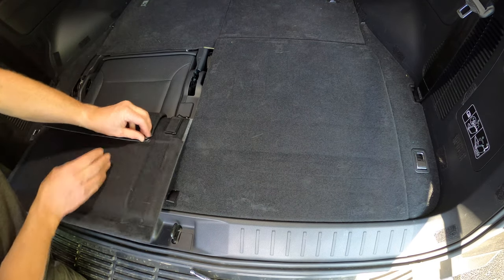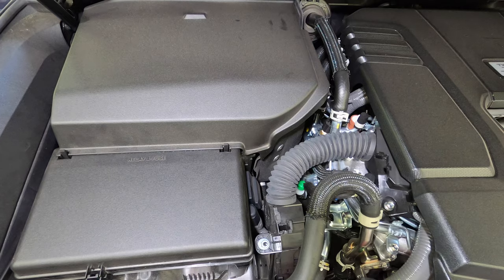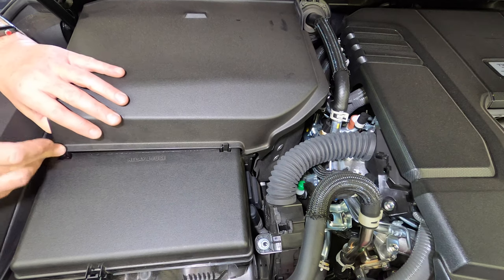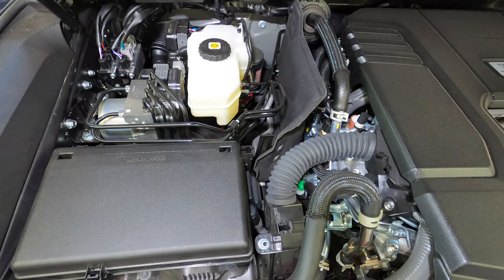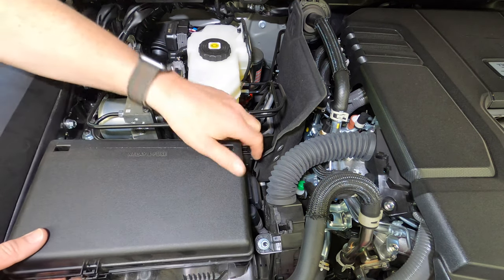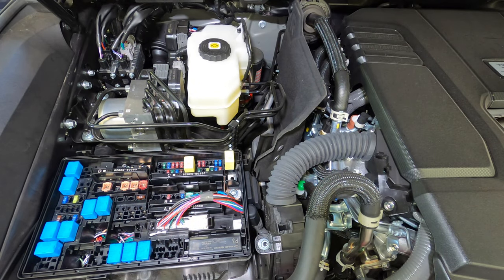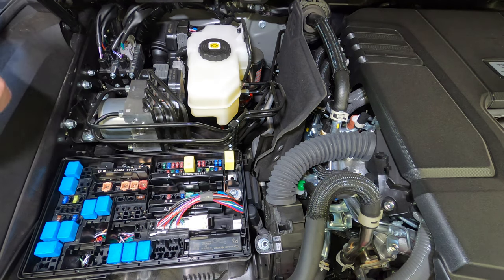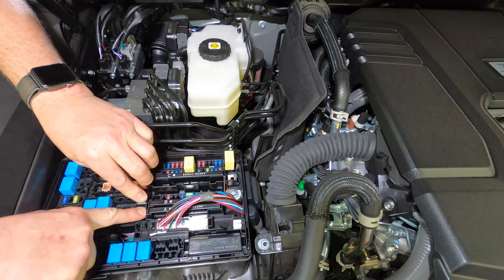Then fold the seat covers open and reattach the trim flaps using the original clips. Now it's time to move back under the bonnet and complete the wiring connections. First go to the driver's side and remove the plastic cover over the braking systems by releasing the two clips. Then release the three clips on the relay and fuse box lid and remove the lid. Take the fuse holder and the fuse that came with the TowPro kit and insert it into the PTC number one slot as shown — push it firmly into place.